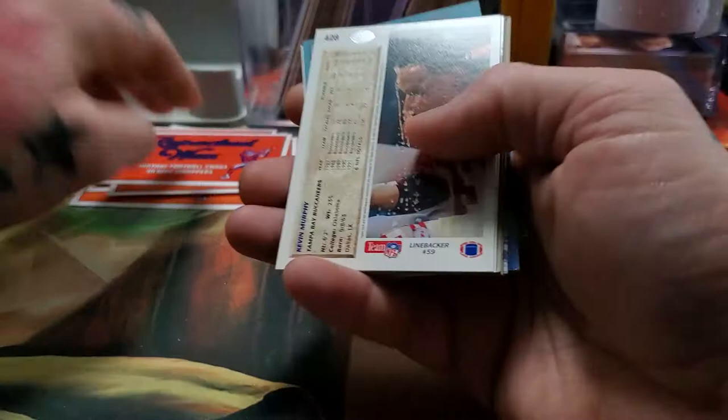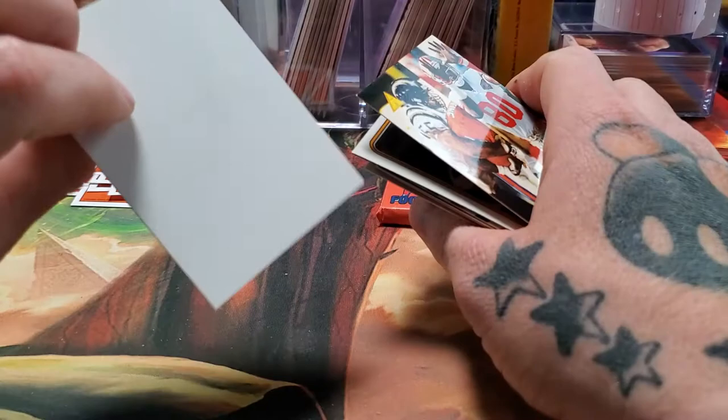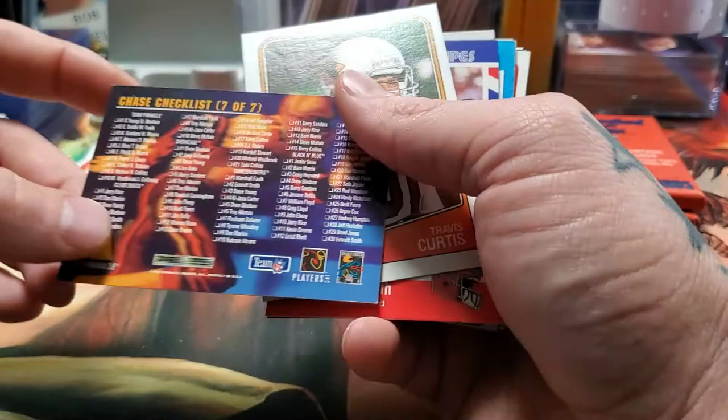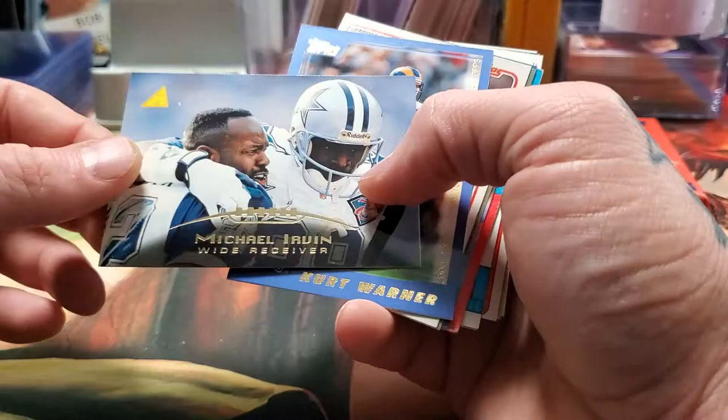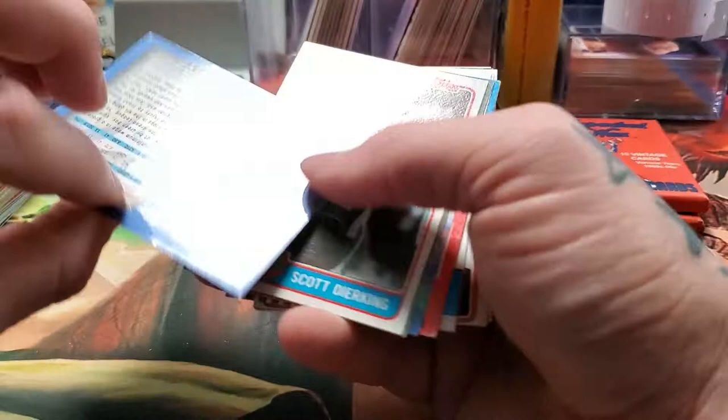We just got a regular piece of paper this time instead of a sticker. Chase Programs National Football League chase checklist — it does have Jerry Rice on the front. Travis Curtis. Bruce Smith, 1990s Stars and Stripes. We got a Michael Irvin wide receiver card. Kurt Warner — it'd be cool if this was a Kurt Warner rookie, but it isn't; this is his second year card.